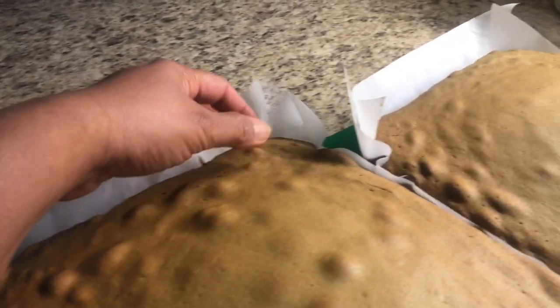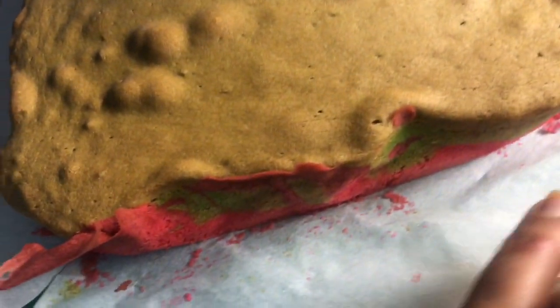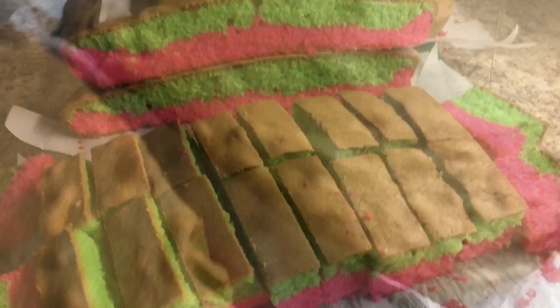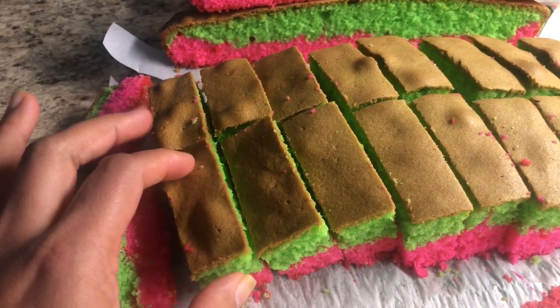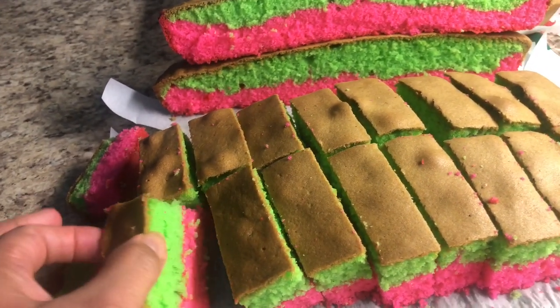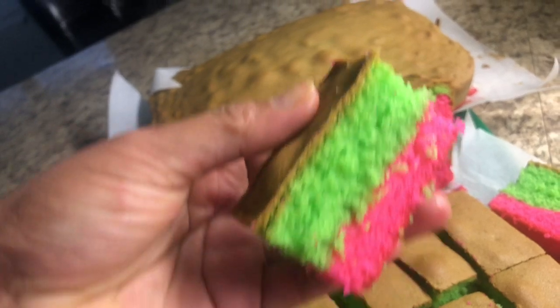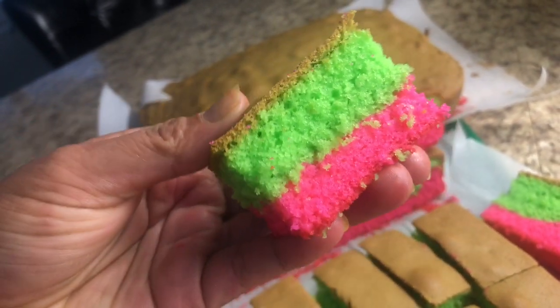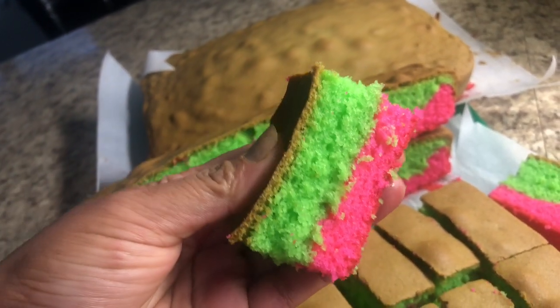My cake is ready! Let them cool down and I'm gonna cut it out and show you. Oh my god, the orange smell is so good! Look at the cake — this is what I made. It's very spongy and very colorful. Next time, try making a cake this way, friends.